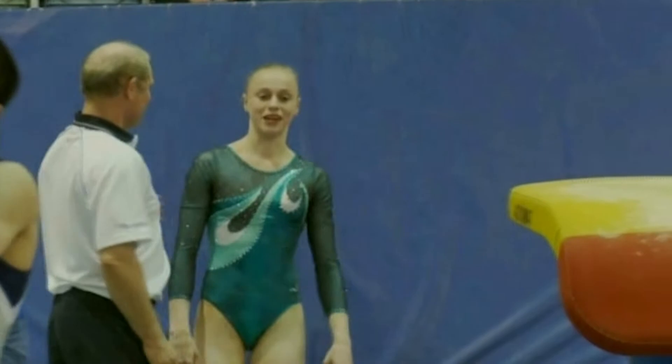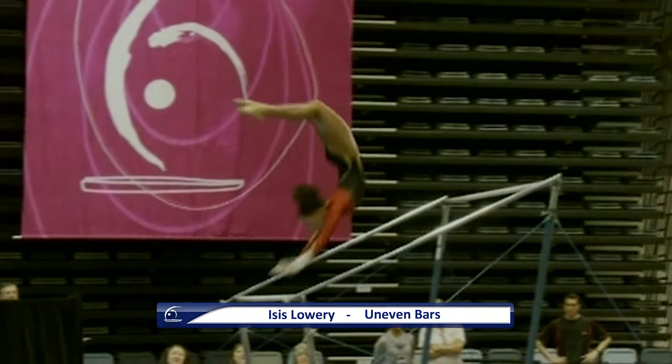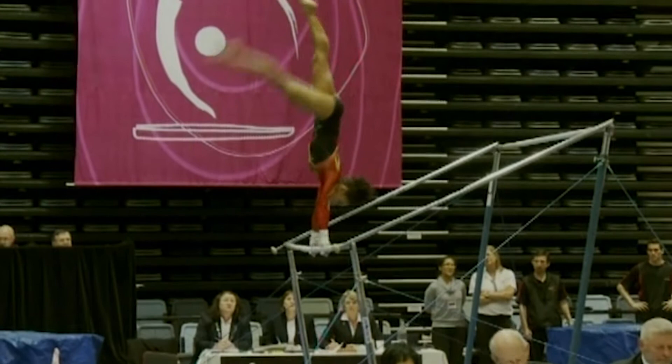And this is Isis Lowry from Jets Gymnastics on uneven bars. Looked very messy on that Pak salto — her head sticking out and a very large bend in her legs. Catching that handstand there. Cleaner handstand nicely done. Toe on, toe off — a little bit piked in that handstand, and a little bit short on that cast to handstand, wasn't quite all the way up.